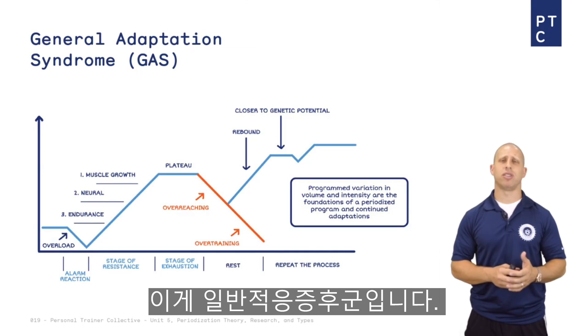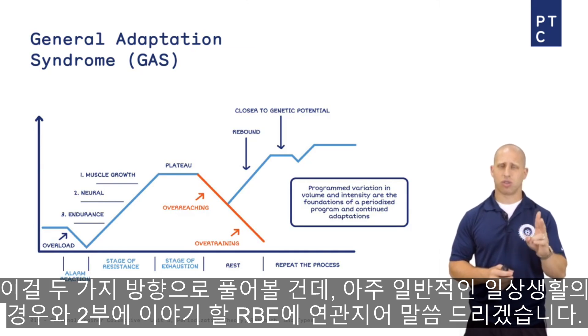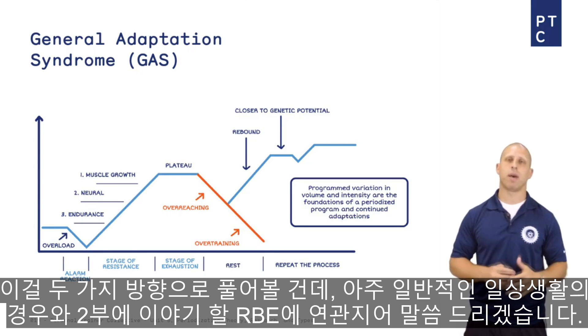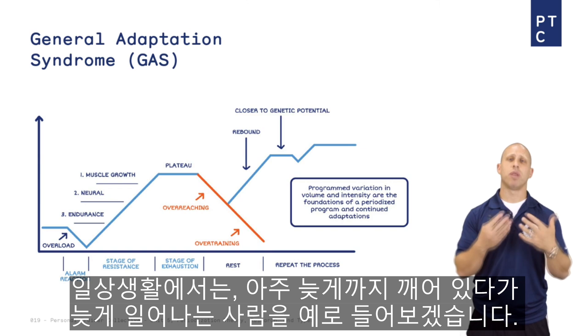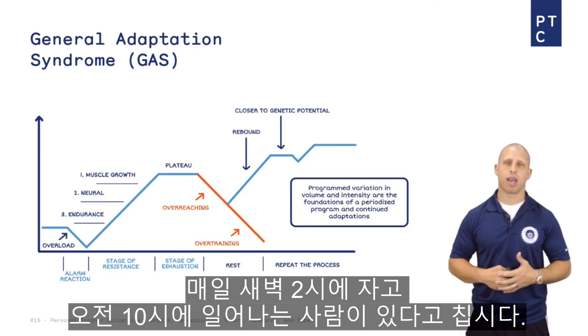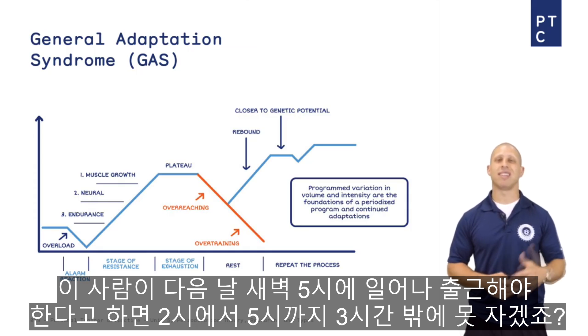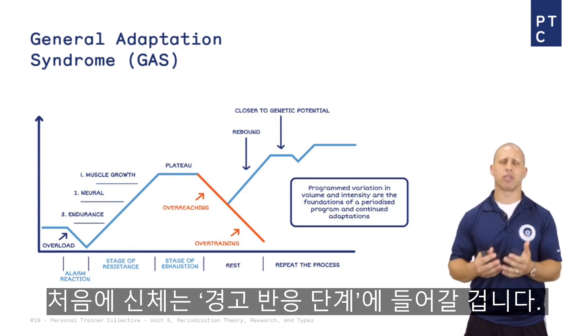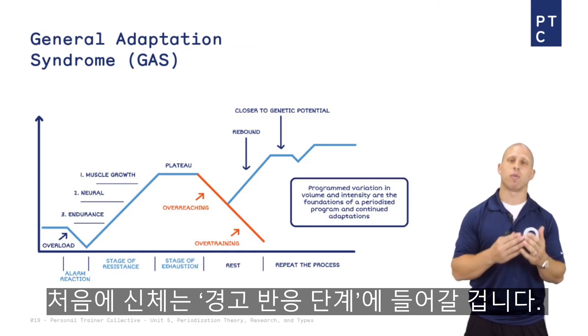So this is the General Adaptation Syndrome. We want to discuss it in two ways: in a general life sense, and then relate it back to something from unit two called the repeated bout effect. For the life example, think about somebody who stays up really late — say until 2 a.m. — and then wakes up around 10 a.m. every day. If you tell this person they need to get up at 5 a.m. to get to work, they're only going to sleep three hours. Their body is going to go into the alarm reaction stage.